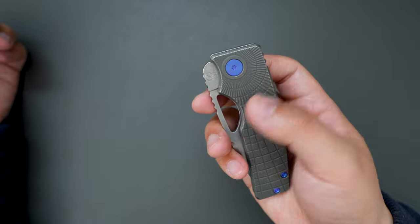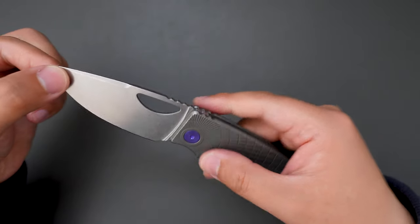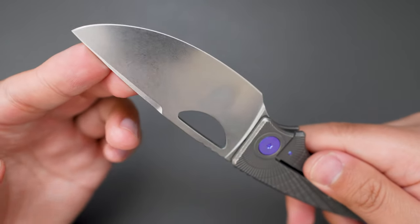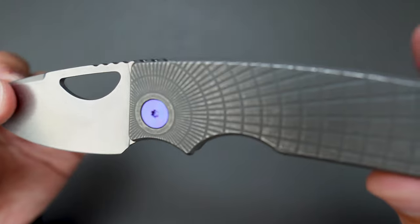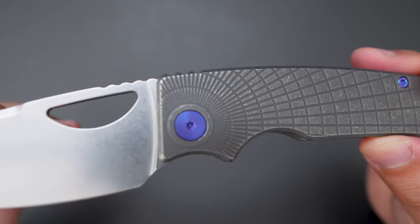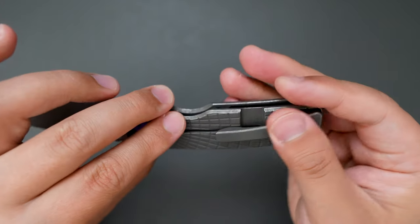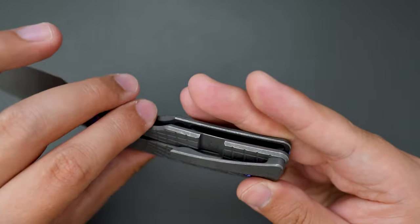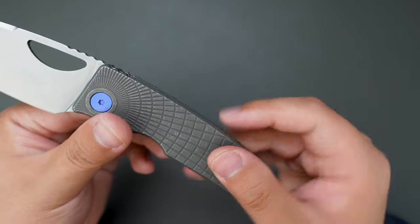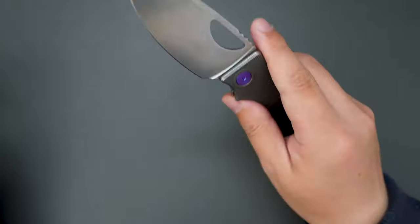Let's give it a flick — super, super good deployment. Snappy action. And the blade is stonewashed. The raiolag milling is stunning. Milled titanium pocket clip and dark stonewashed handle and pocket clip.